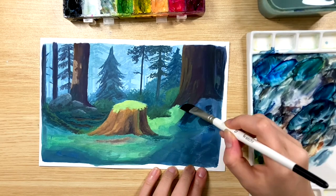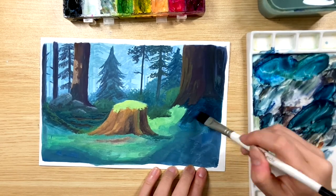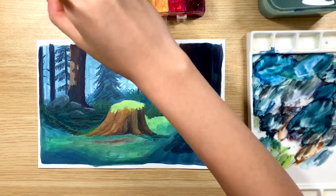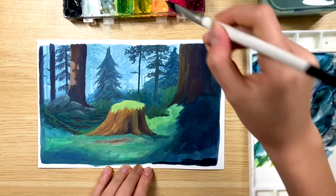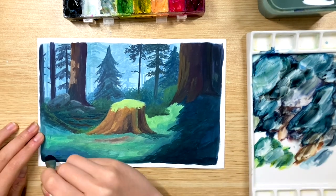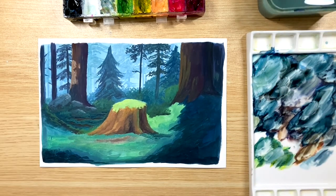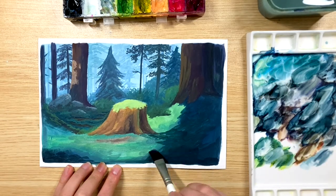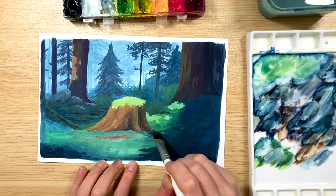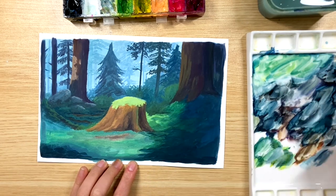Now I want to make the shadow part on the right darker, so I'm going back in with a mixture of indigo and black but using more black this time and less water. I'm also filling the space on the right side of the trunk by mixing a little bit of green into our mixture and using that as the color.